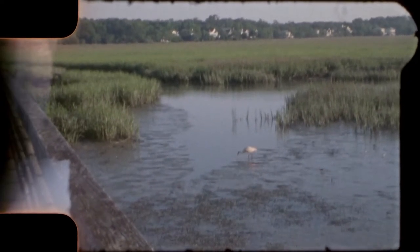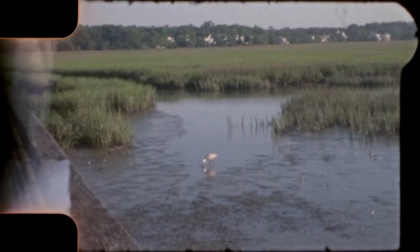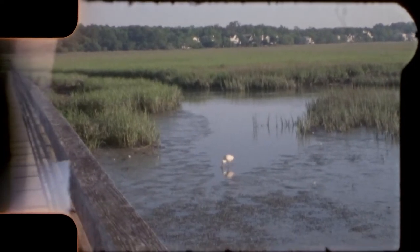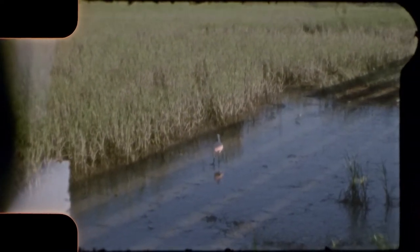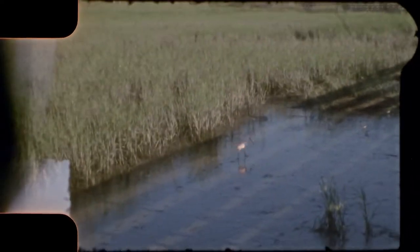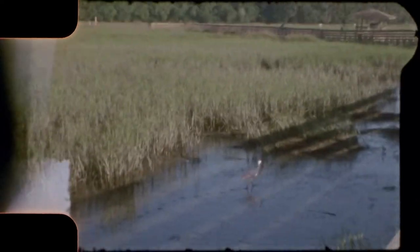I shot this film at my local park where I do a lot of my wildlife photography. In the film you'll see some roseate spoonbills, some shorebirds, and anhingas with their babies, and some of the area where the anhingas nest. I thought it would be fun to shoot with this movie camera to see the vintage look of the film that my parents used back when I was growing up.